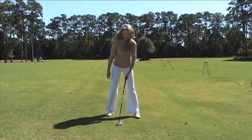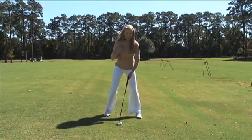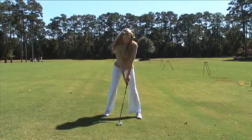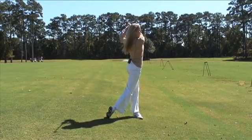When you approach the ball and get into your stance, you want to make sure the ball is played back in your stance, so it's going to be right of your spine. You want your feet nice and wide outside of your shoulders. You want to choke down a little bit, make a nice full rotation, and swing all the way through.